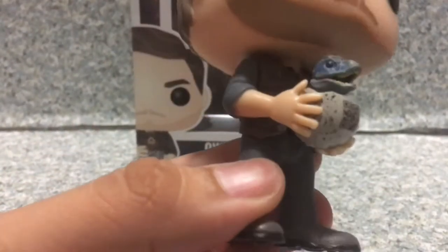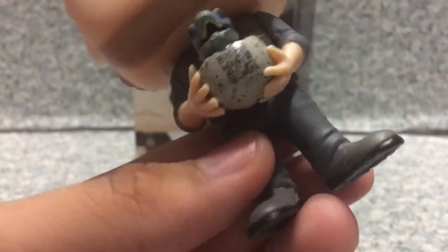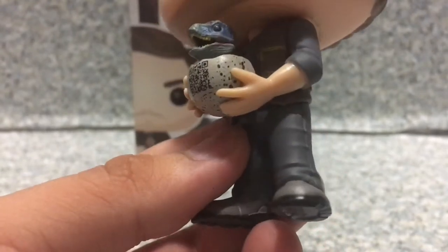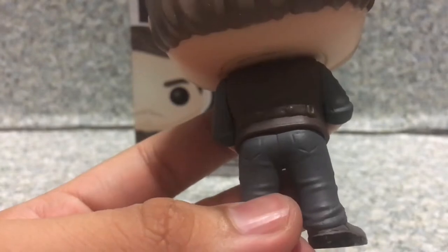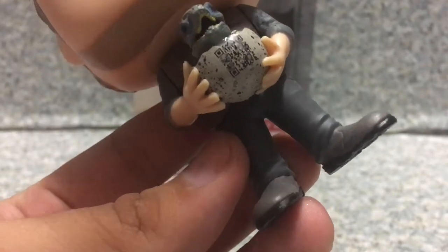Now let's take a look at the outfit. I think they did a good job with his outfit — they captured his vest, his shirt, you can see there's a little detail right here, the pants, and on the pop here you can see the pockets on each side and back pockets. There's a little thing on the vest — on the trench coat area — I have no idea what those are for. The shoes are really well done too.